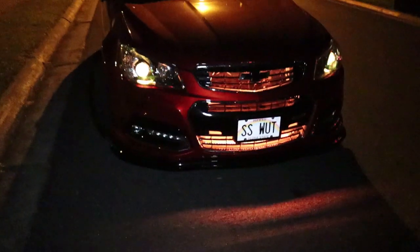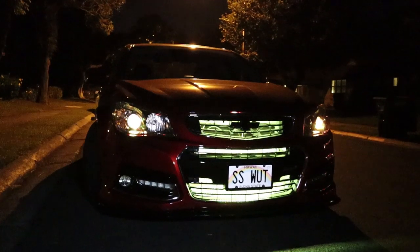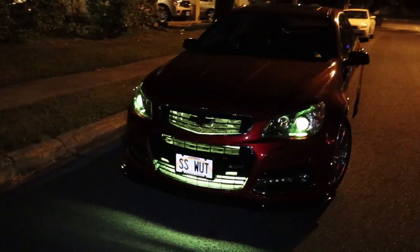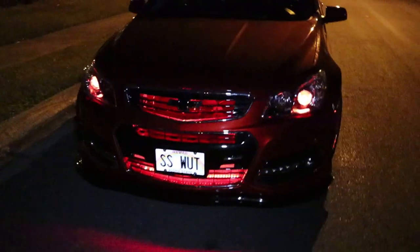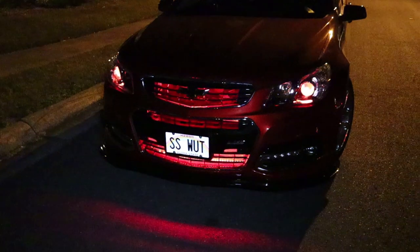Still have that 500 subscriber giveaway going on right now. There are just so many pictures I'm going to be able to take with this — this is going to be sick. I think I'm probably the first person to get those demon eyes in without having to split the case of the lens. I'm not 100% sure, can't guarantee that, but it was definitely a fun project. Thanks a lot guys, have a good one.